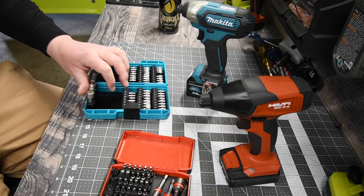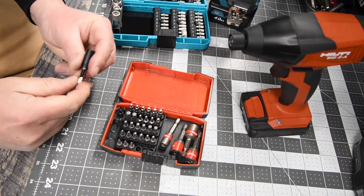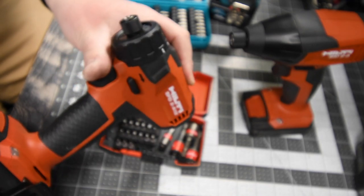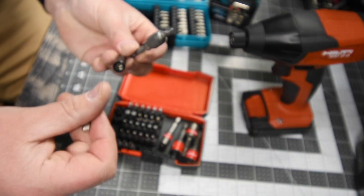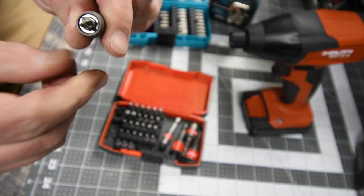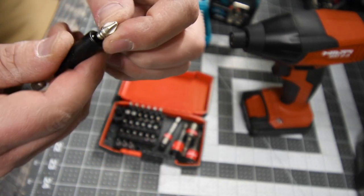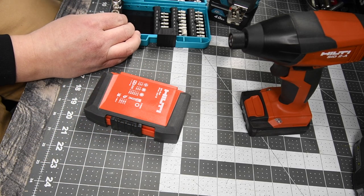We are going to use Makita's bit holder — I like that a lot. So we have Makita's bit holder here in black, and now Hilti's right here. My favorite tool that I own is this Hilti. Comparing the two: the Makita has a very strong magnet to keep it in place, while Hilti has a ball bearing system with a powerful magnet and a lock.